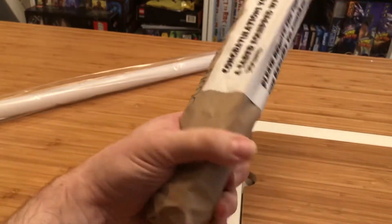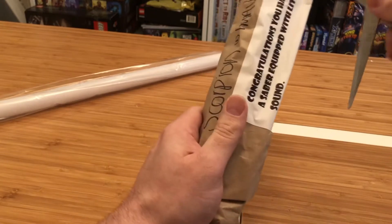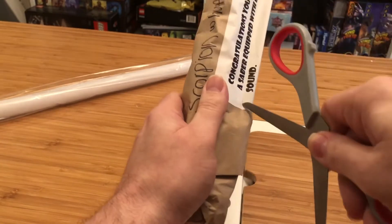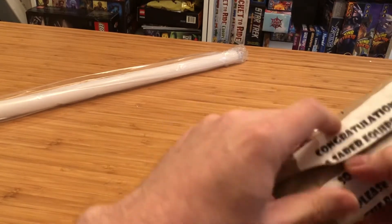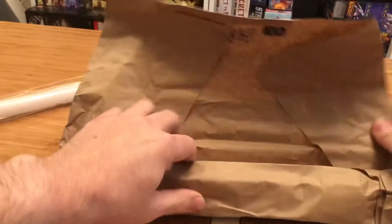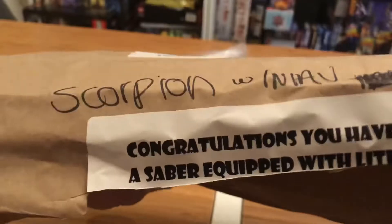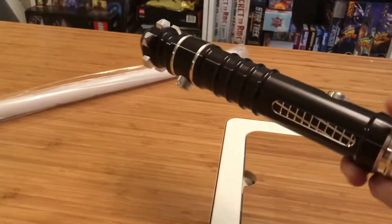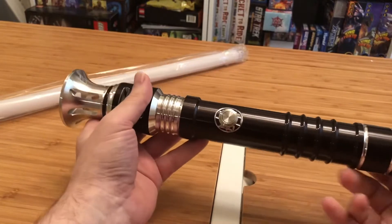You have to remove the tab. This is a saber with sound, which is my preference. I'm still not familiar enough with all the models that Ultrasabers makes to know if I should be excited by this or not. It feels heavy — it's a big saber. Wow, now that is a big saber.